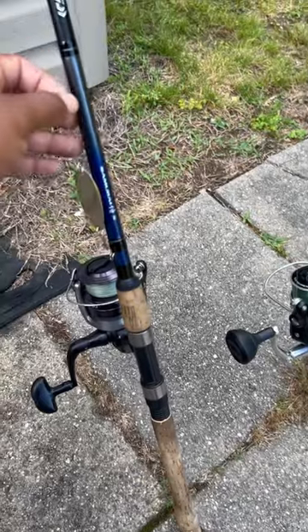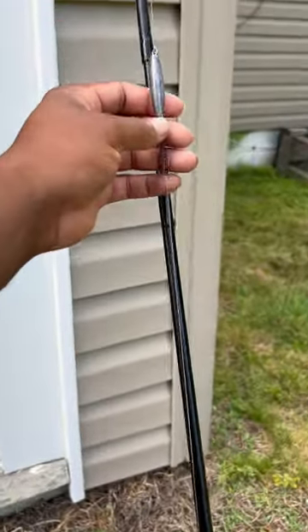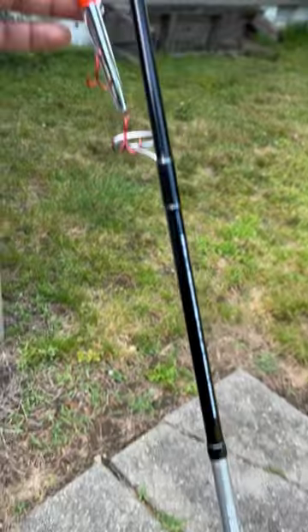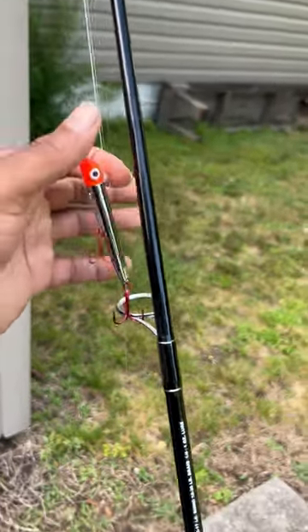I have the Daiwa set up with a silver spoon loop knot, leader line going to a one ounce trolling sinker to braid. And on the pin combo, I have a gotcha plug with the leader attached to 10-pound mono.